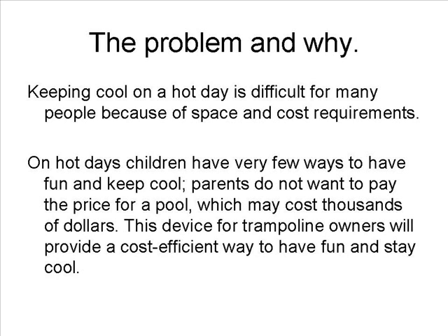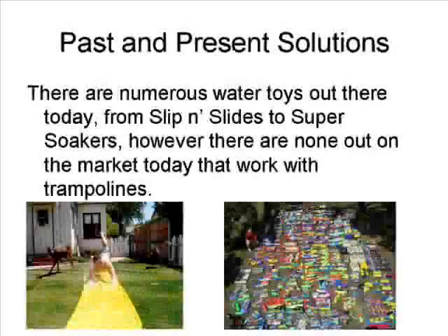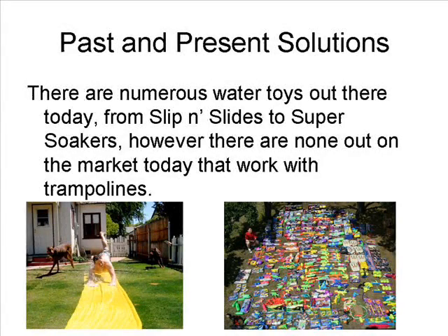This device for trampolines will provide a cost-efficient way to have fun and stay cool. There are numerous toys out there today, from slip and slides to super soakers; however, there are none on the market today that work with trampolines.